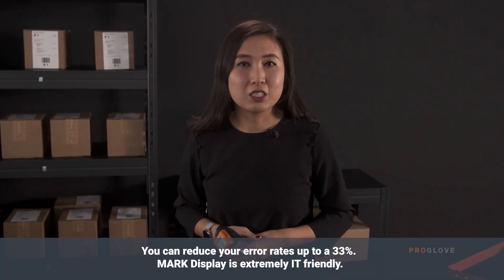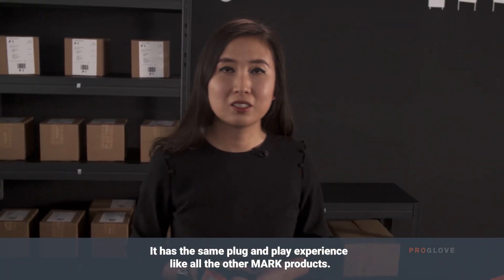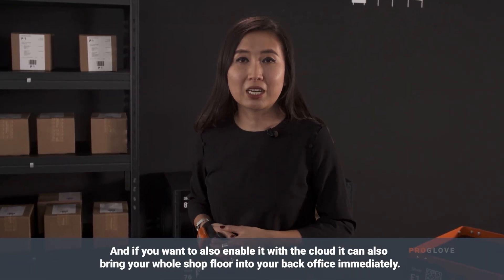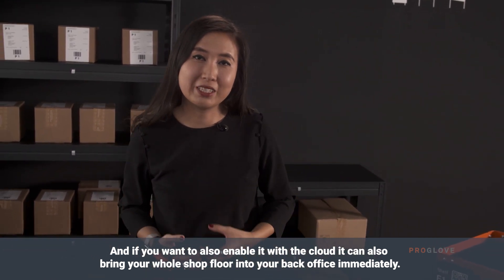Mark Display is extremely IT friendly. It has the same plug and play experience like all the other Mark products. And if you want to also enable it with the cloud, it can bring your whole shop floor into your back office immediately.